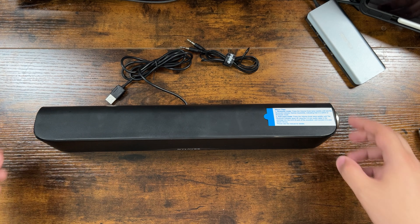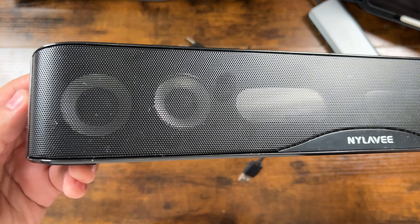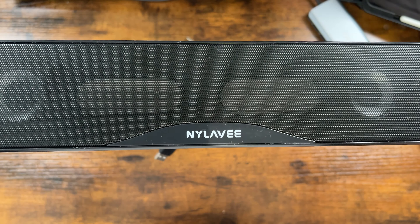Hey there, welcome back to our channel. Today we're reviewing the Nihilav SK100 computer soundbar. In this video, I'll be sharing my thoughts on the speaker, so let's get started.